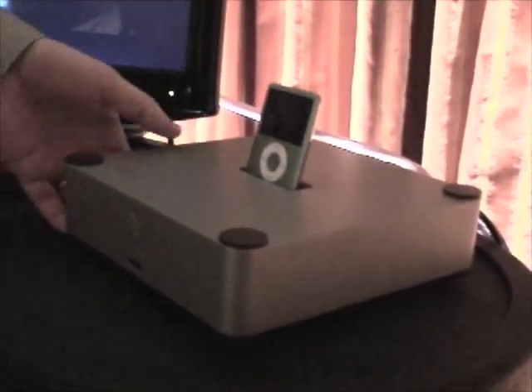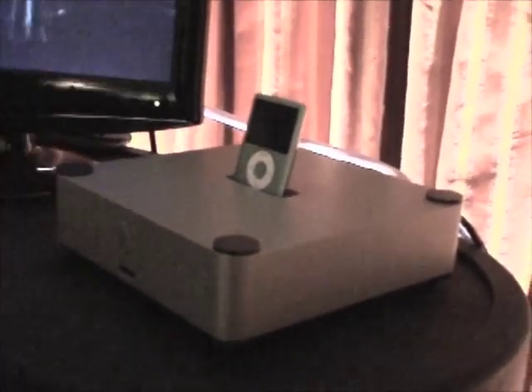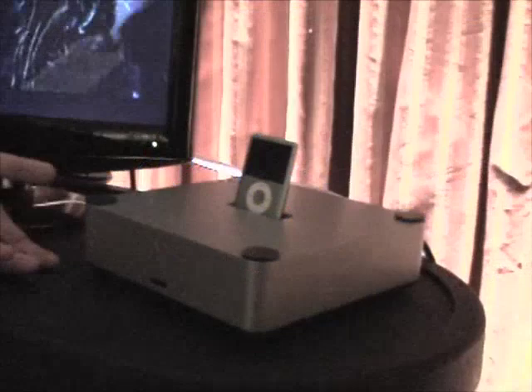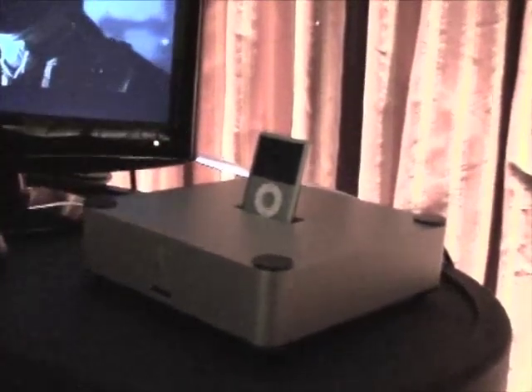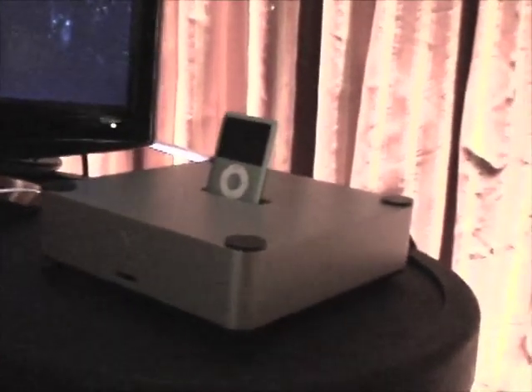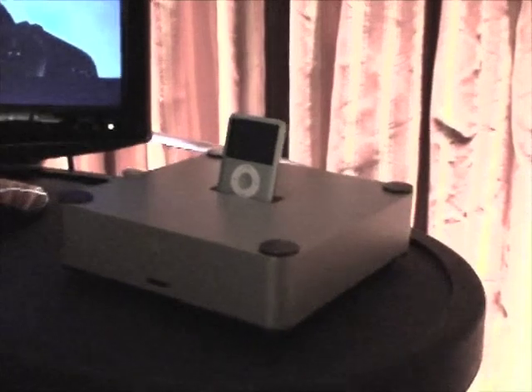It'll be available in the silver finish you're seeing here initially, and potentially other finishes to come. It's an all-aluminum chassis, bottom and top, so it is something that we can do in other finishes rather than just a plastic that we would not be able to do anything else with.